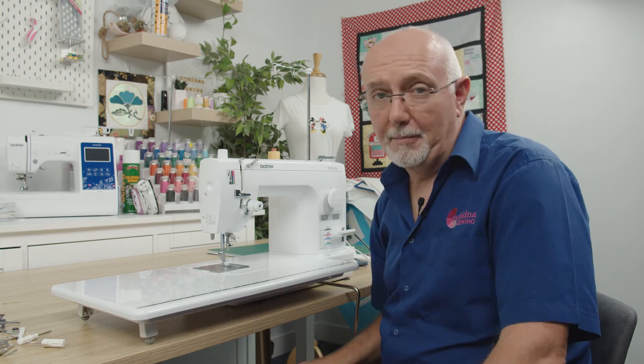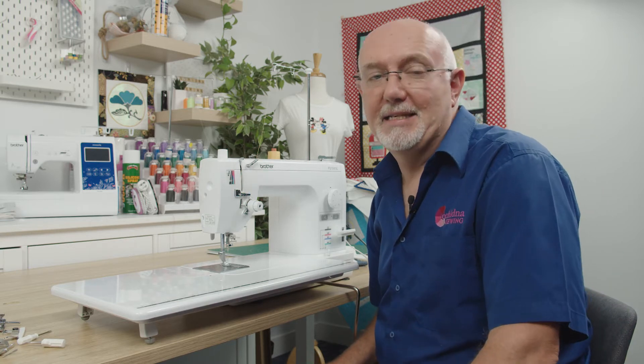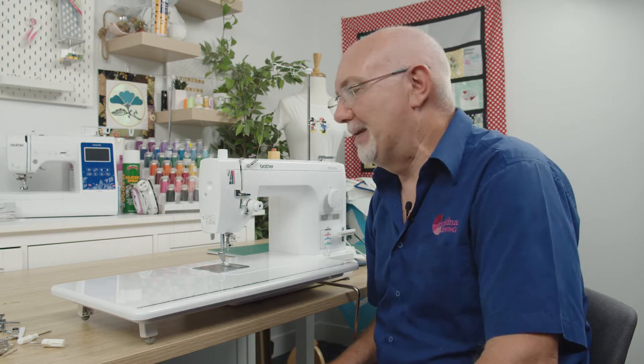Hey everyone, it's Gary here from Echidna Sewing. Today we're going to be looking at the Brother PQ1500SL Straight Stitch Semi-Industrial Sewing Machine — and what a machine this is.